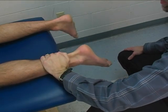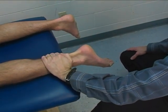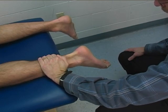Stabilization is provided at the posterior distal tibia, just stabilizing it down against the mat.